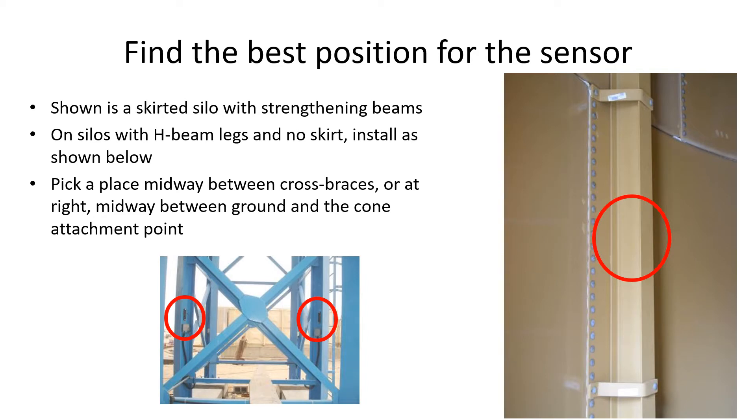First you need to determine the best position for mounting the sensors. This is usually in the center of the longest section of leg between the cross braces, as shown on the lower picture. This is covered more fully in the manual.